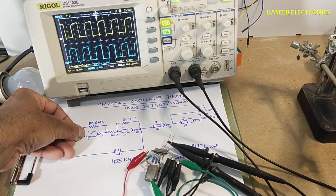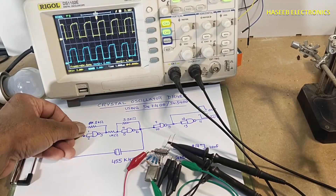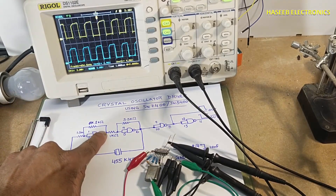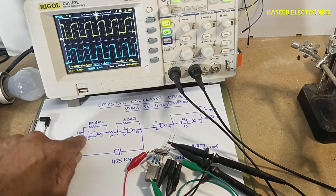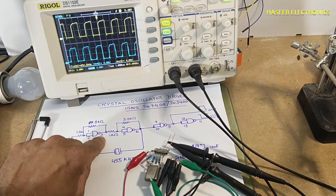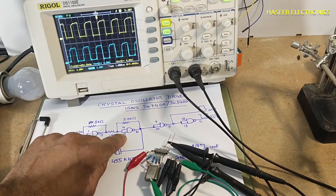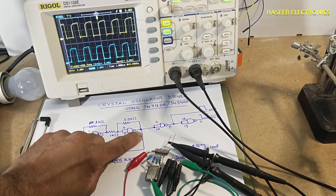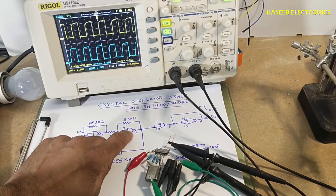Pin three is the output for the first gate. I connected a one kilo ohm resistor between pin three and the input. There is also a one kilo ohm resistor between pin three and pins four and five, which are joined together. Pin number six is the output for the second gate.